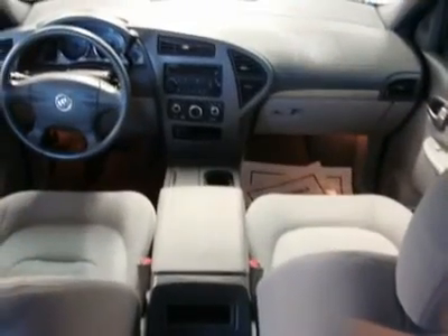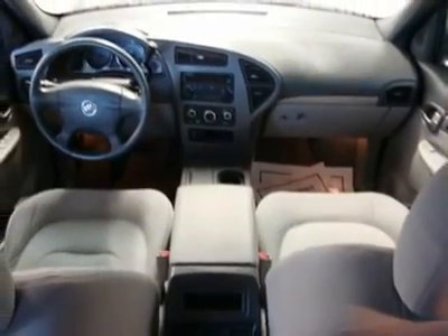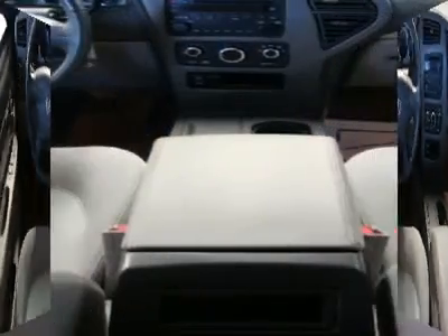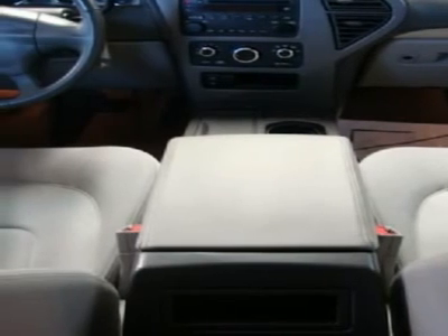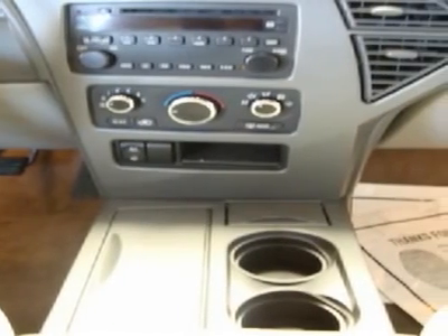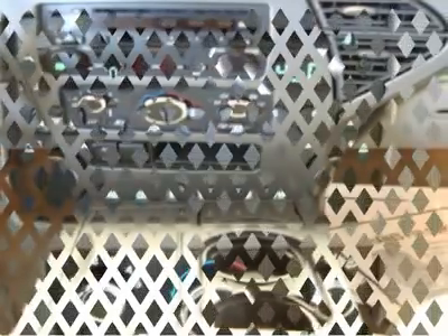Seat Adjuster: Manual Two Way. Requires a Fleet or Government Order Type. Console: Floor, includes Cup Holders, Laptop and Cell Phone Storage Capability, and Lower Open Storage. Carpet Savers: Front and Rear.